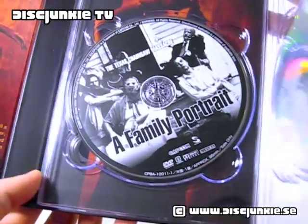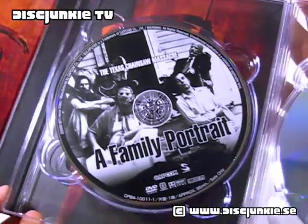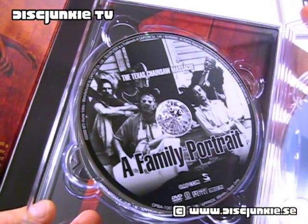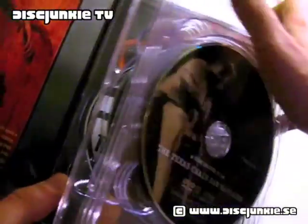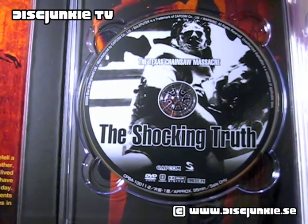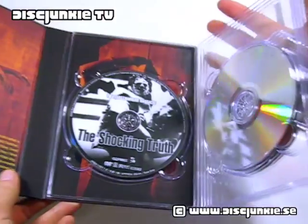Next up we got the fourth disc, which is 'A Family Portrait' — the very famous documentary, which has been released in most countries I think. Really nice to have it included here. And last but not least, disc 5, which is 'The Shocking Truth' documentary, also a very well-known piece of documentary for this film.